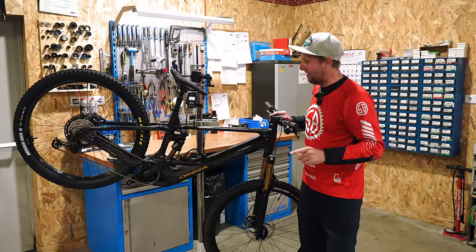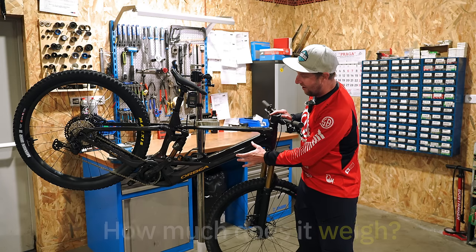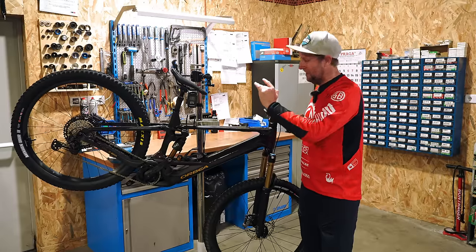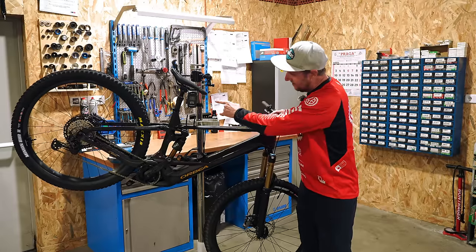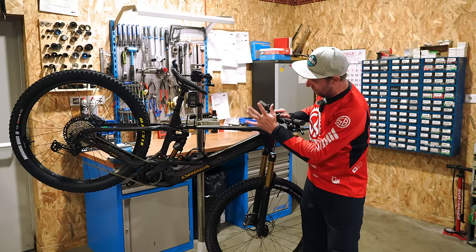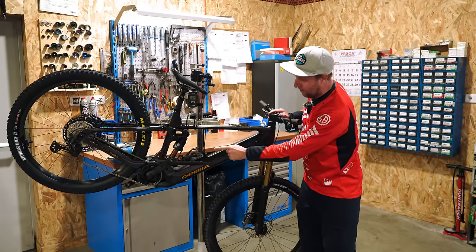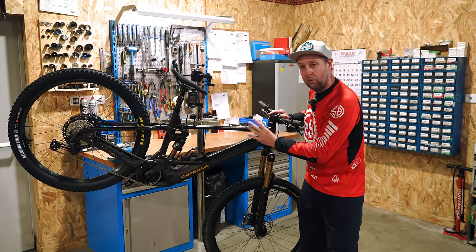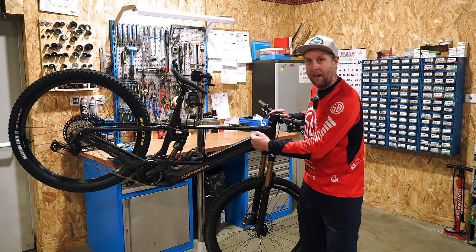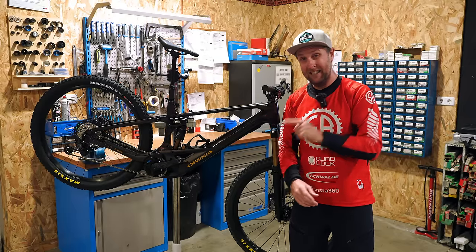The first question I have — and I know you riders have too — how much does it weigh? This is the large with a 750 watt hour battery, the M-Team spec. This one is coming in at 23.19 kilos. We've got EXO Plus tires set up tubeless, and we don't have pedals. So that's impressive. And remember, if you get the 625 watt hour battery, you're going to drop about a kilo to a kilo and a half off the bike. Enough geeking out over those numbers — let's put some pedals on this and go test it.